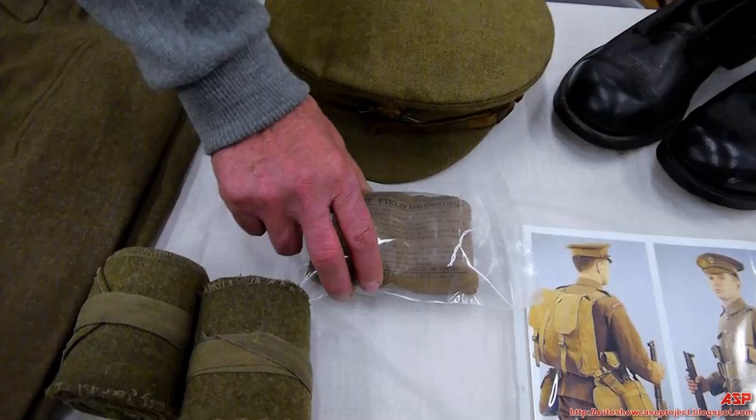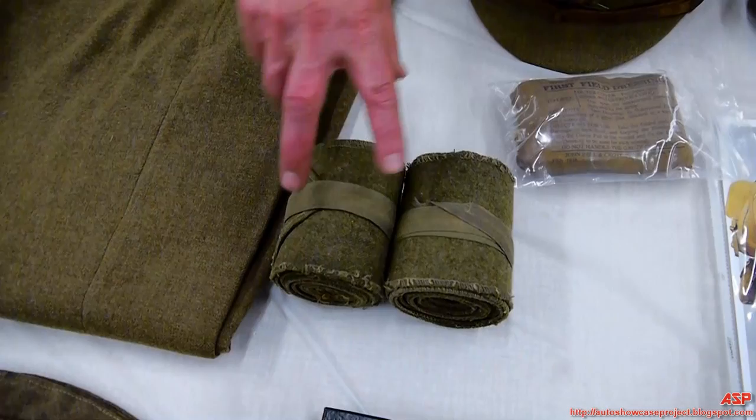Here's a personal field dressing — that would be carried in one of the pockets in the service tunic. And here are your puttees.